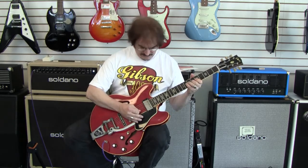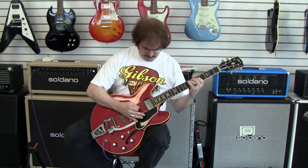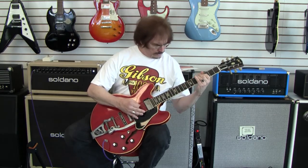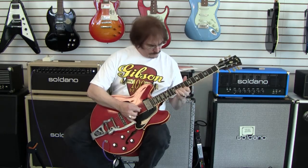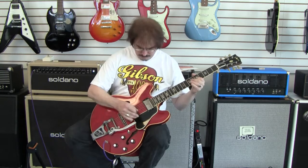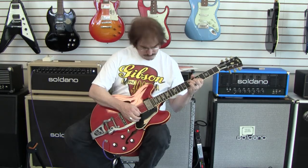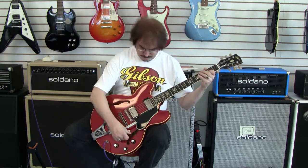Bridge pickup — nice and biting. Same with the middle position. It turns down well, cleans up nicely. Same thing with the bridge pickup — real nice.